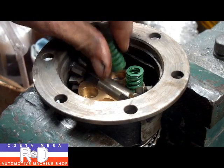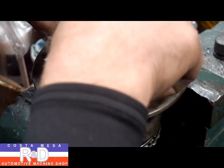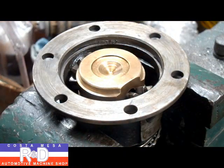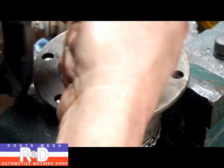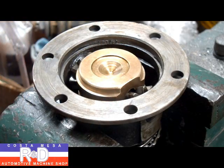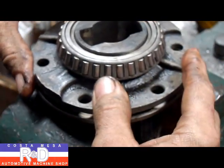Next thing we want to do is install the springs. Then we install the upper half of the limited slip. The pieces to assemble are going to be the upper half — we want to take and put our thrust bearing on here, and slide this in like so.